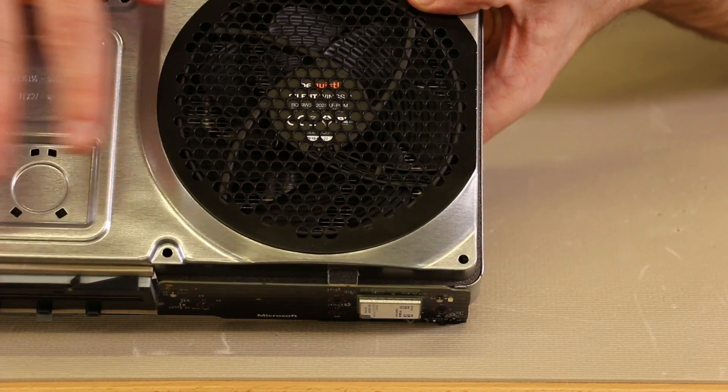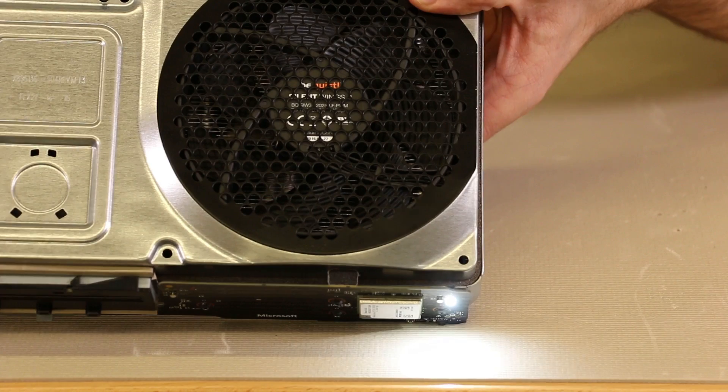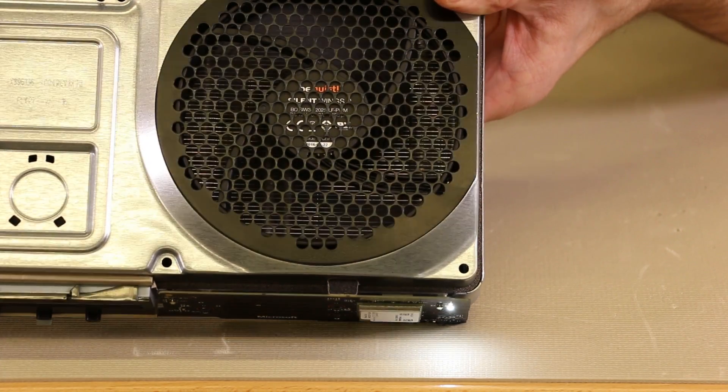Now we have our fan installed under the metal plate. We're going to go ahead and turn it on — it'll take just a minute — and there we have the fan spinning.